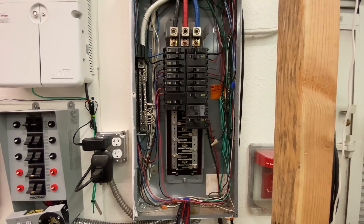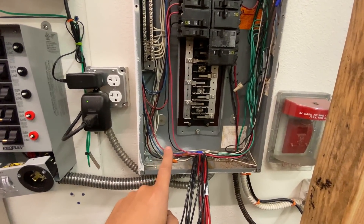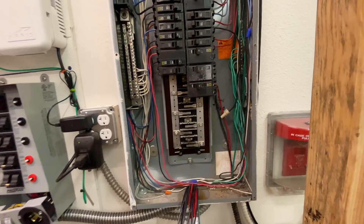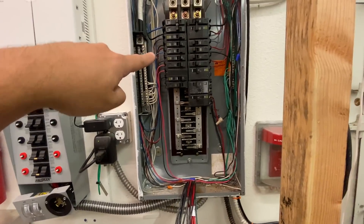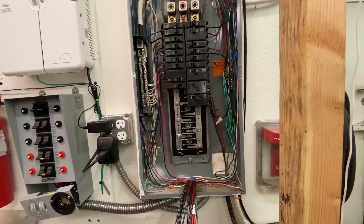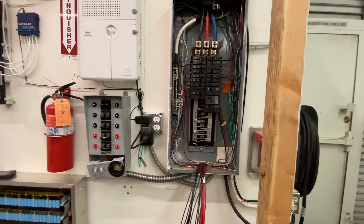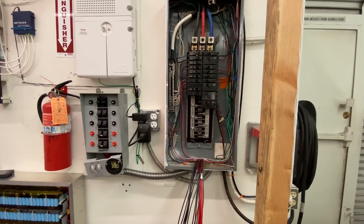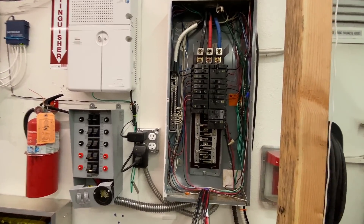That same circuit would come to one breaker and then loop around and come back into another breaker, meaning if something went wrong the breakers would not trip because there are two connected to the same phase. And if you connected it to a different phase you'd have 240 volts and burn everything up. On top of that, there was 14 or 16 gauge cable tied into a 50-amp circuit — terrible. If you have 16 gauge cable you need a 15 or 20 amp breaker so it trips before it melts your cables.